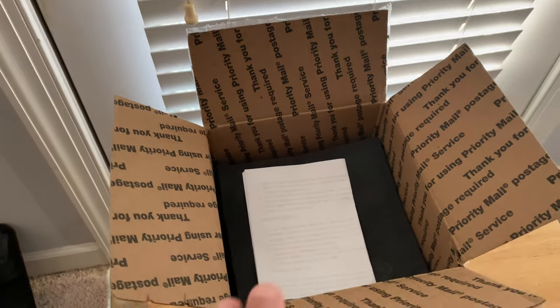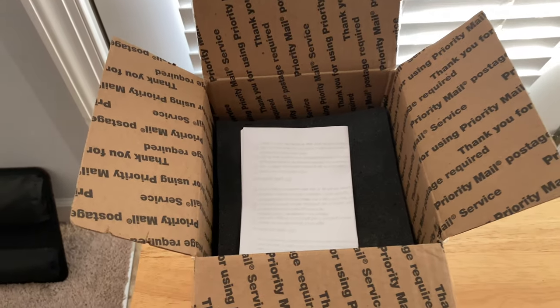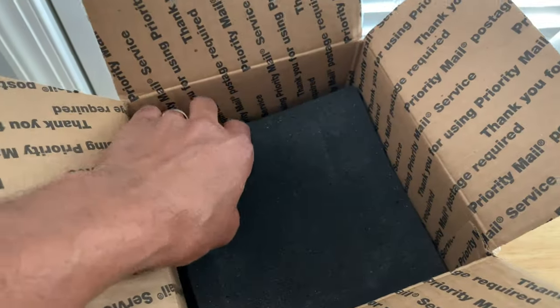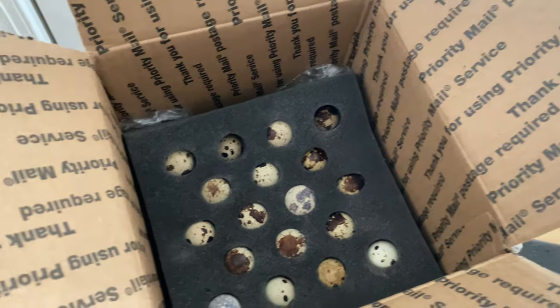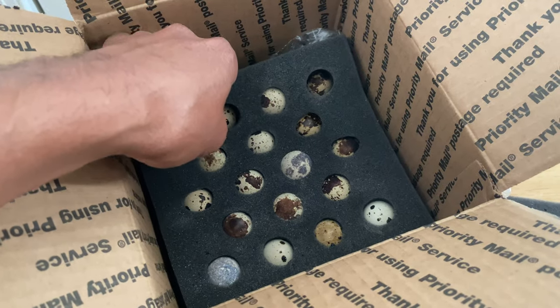The quail eggs I got were jumbo white coturnix quail. And as you can see, they came with a styrofoam top. Wow, look at that y'all — the quail eggs!